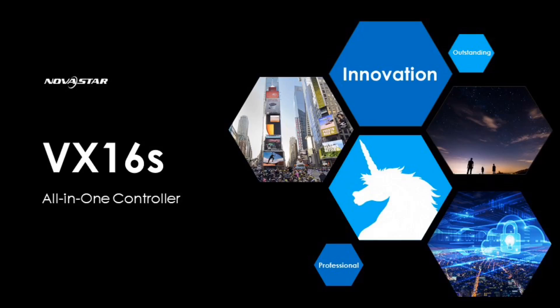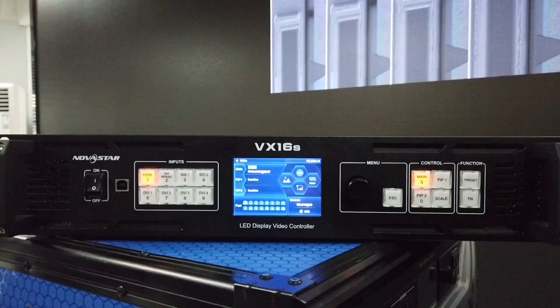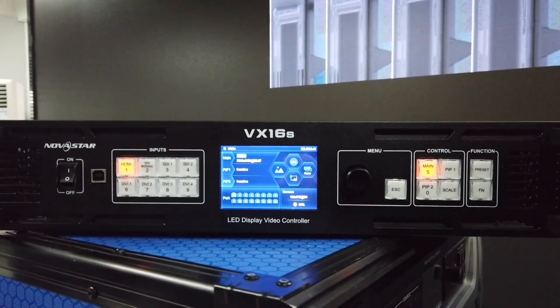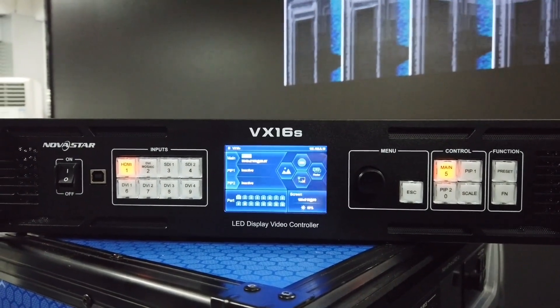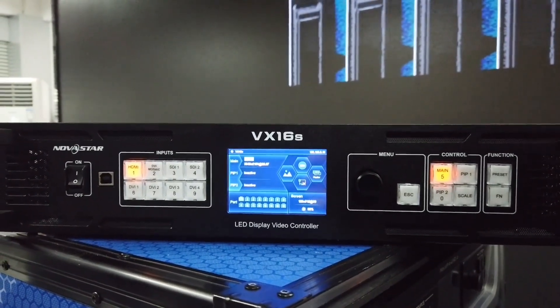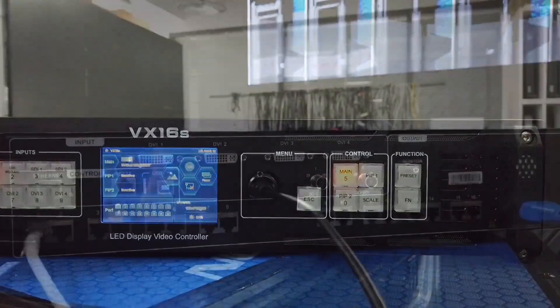Today we are going to introduce the VX16S, the 4K all-in-one controller. This is the front panel of the VX16S. We can see lots of buttons here, and also the LCD screen and the knob. We can use those things to control this device and run our screen.